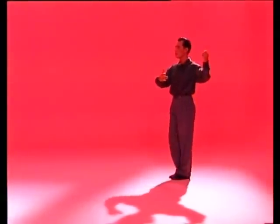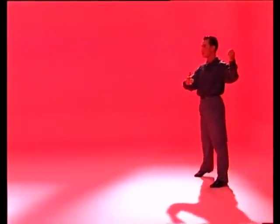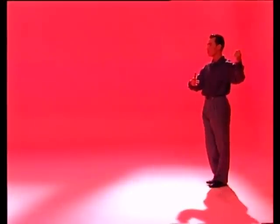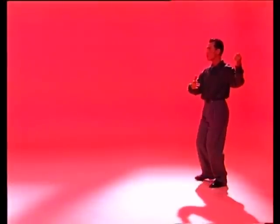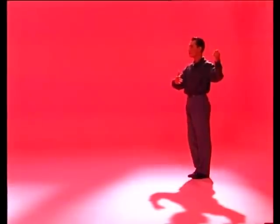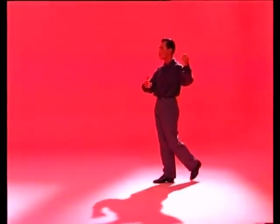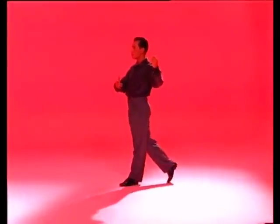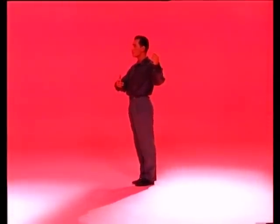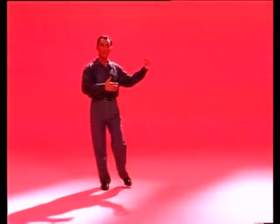Now Osvaldo will show us the man's role in the figure. One, right foot back. Two, left to the side. Together with the right. Open with the right to accompany the woman. Together with the left. Go to number three of the basic. Four, five, together. Six, seven, and eight.